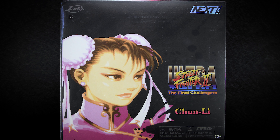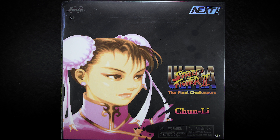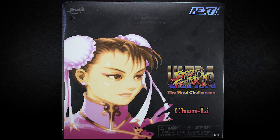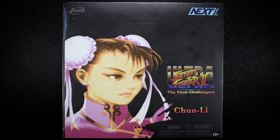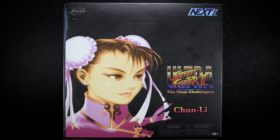Up for review is the alternate color version of Chun-Li in her exclusive Player 2 pink colors. Coming in a stylized sleeve cardboard box, we have a large in-game photo of Chun-Li's player select icon in her pink and gold colors, as well as her name and the Street Fighter 2 logo.